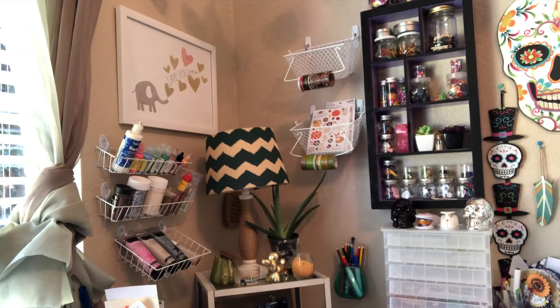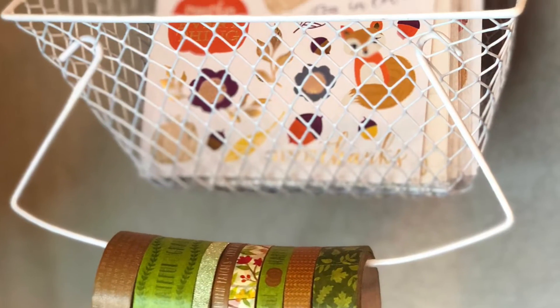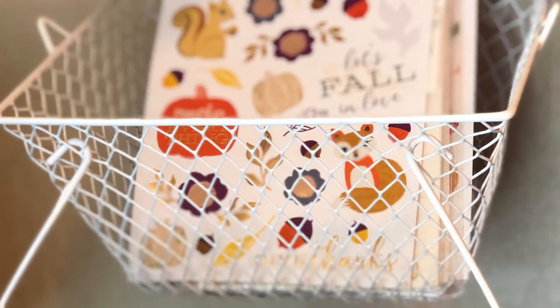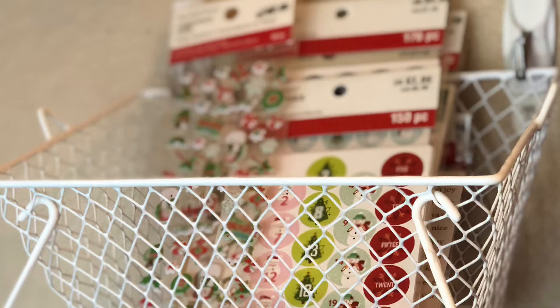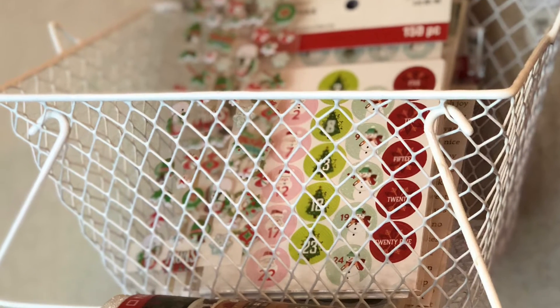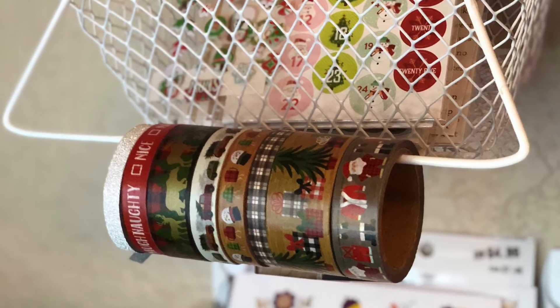Then this is where you're going to put the wire back on — just kind of mess with it; it's a little stubborn but not terribly hard to do. Once you have that, you'll just put the basket back onto the hooks and there you have it! You can put whatever you want inside the basket — I put stickers because it's easiest for me to craft with my washi and stickers right there.